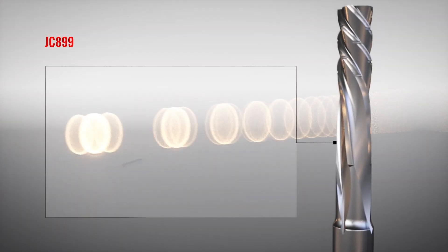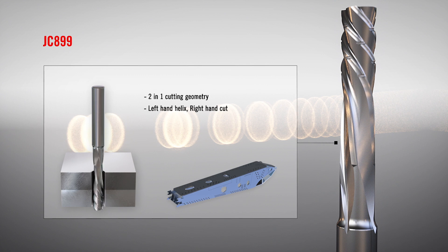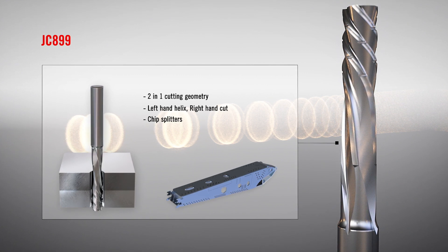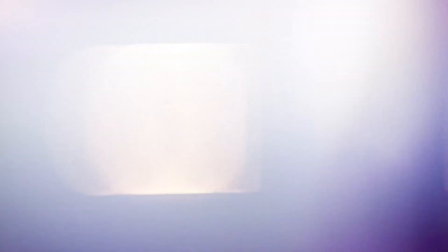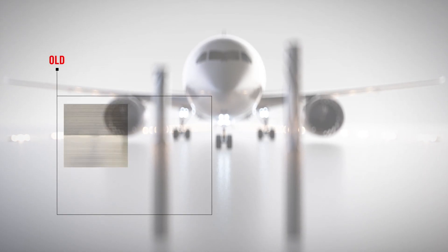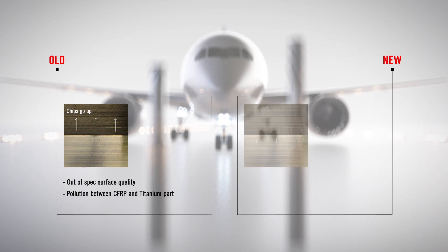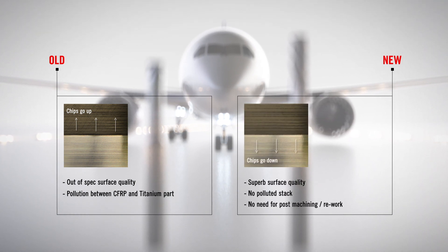The JC 899 will then finish the hole to size within specifications using a circular side milling operation. With no reassembly or repositioning needed, the Seaco solution achieves a part that is clean and in-tolerance after machining, with a three to four times longer tool life.